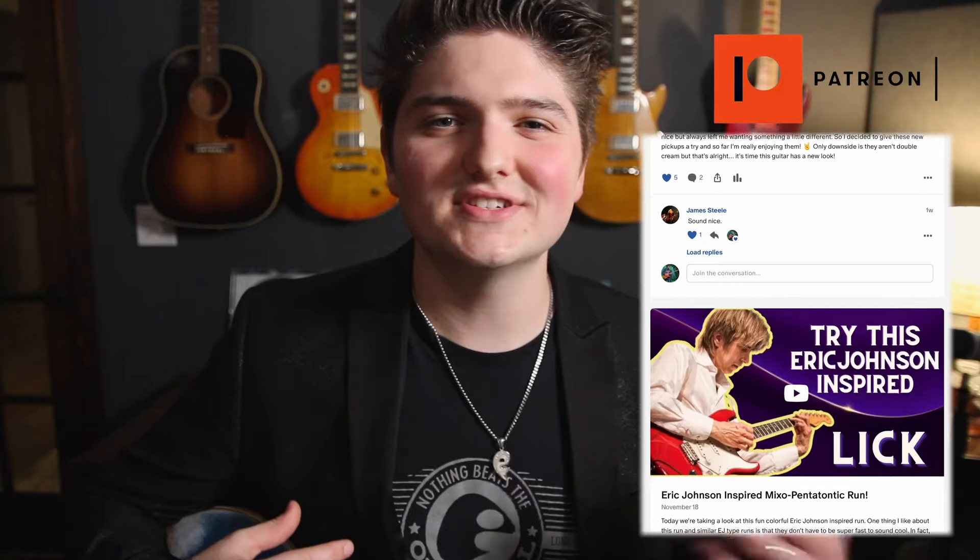If you would like to support me and this channel, go check out my Patreon. The link is in the description below. Over there you'll find tons of great guitar lessons, all with tab, covering scales, licks, techniques, and much more.